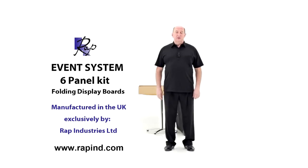Hi, I'm Roy from Wrapper Industries and I'd like to demonstrate the Event 6 panel system.